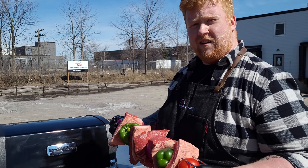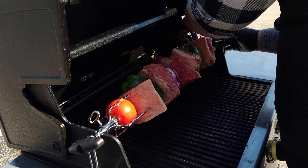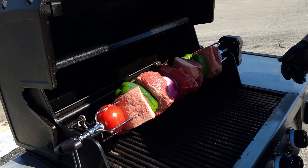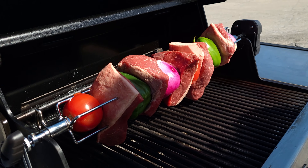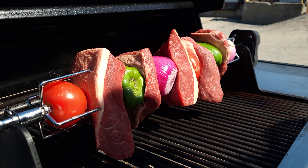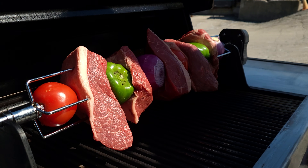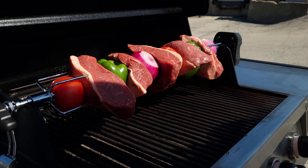Now we can get it loaded onto the rotisserie and get it spinning. Once it's loaded, last thing to do is click on the rotisserie and let it spin — we're going to leave that to the IQ to maintain that perfect temperature and get us a wonderful cook. We're going to come out here and brush it down with a little barbecue sauce as it cooks, so we don't have to worry about it drying out and we get some awesome flavor.